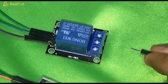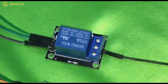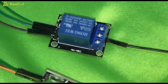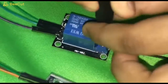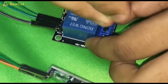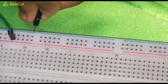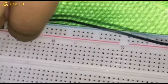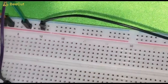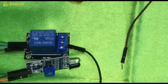Next, connect the power supply to the module relay. Next, connect the water pump to the module relay.